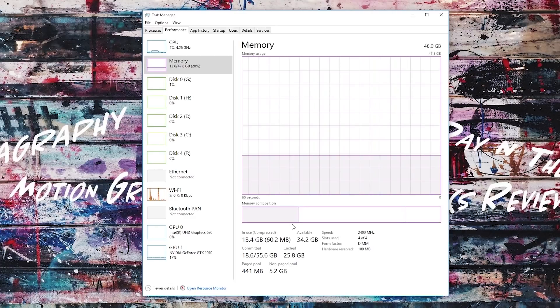Since swapping slots didn't help, what we'll do now is take out the original 16 gigabytes of memory and run the system with just the 32 gigabyte HyperX Fury kit. Then we'll run a benchmark with just the 32 gigabytes to see if it makes a performance difference, and compare that to a benchmark with all four sticks installed.